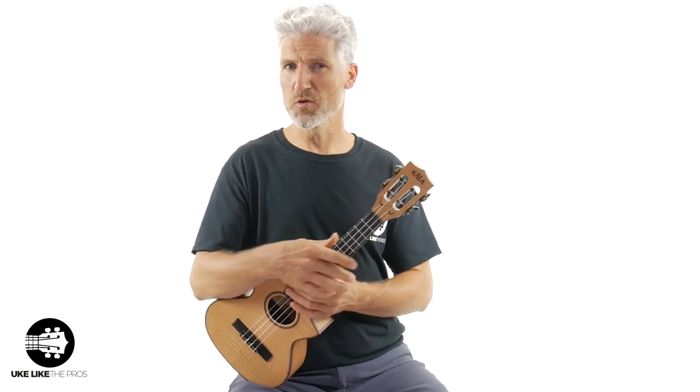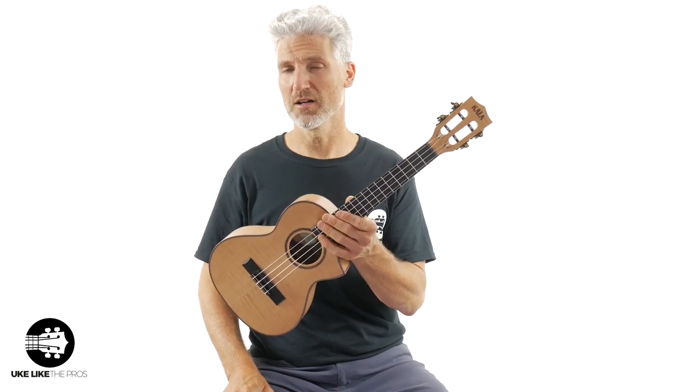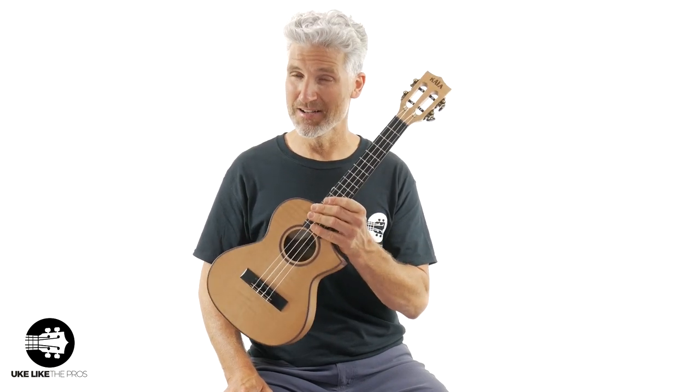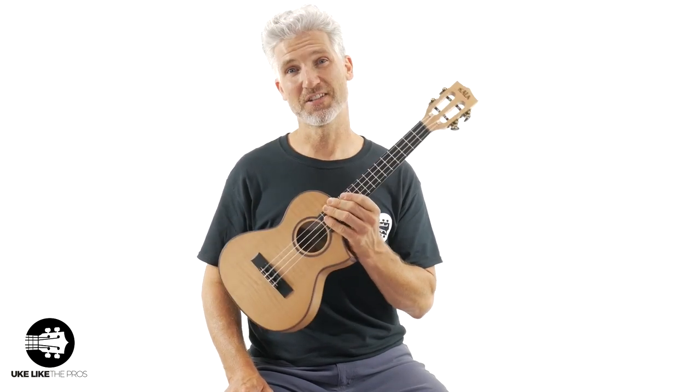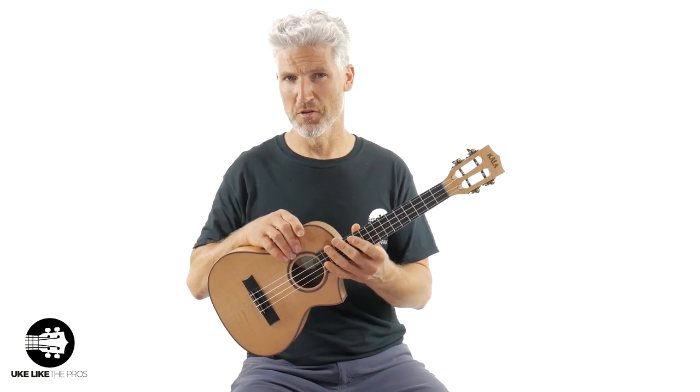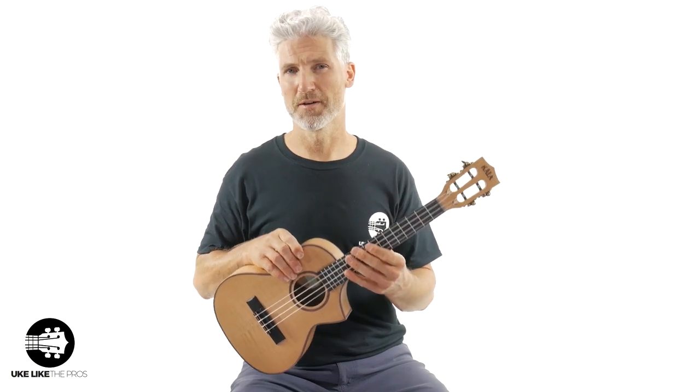In this ukulele video we're going to do a review of the brand new Kala. This is the CAASFMTC — basically what this is, is a solid flame maple tenor with a super cool cutaway.